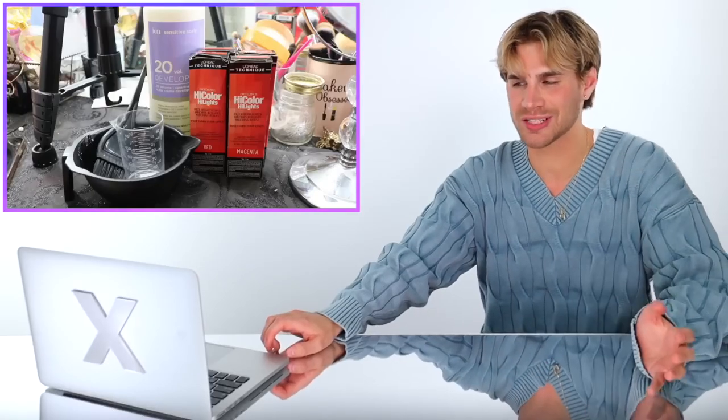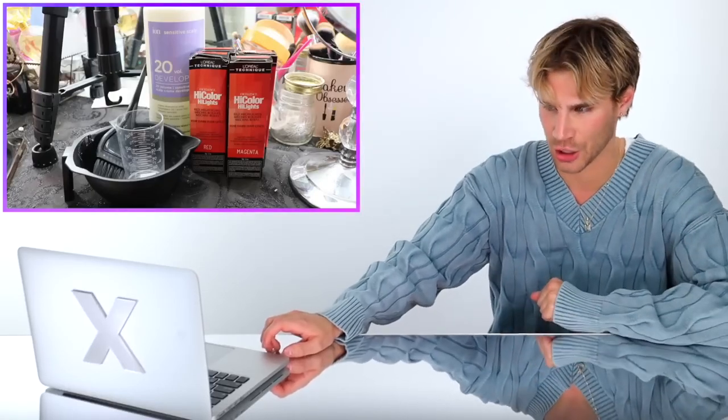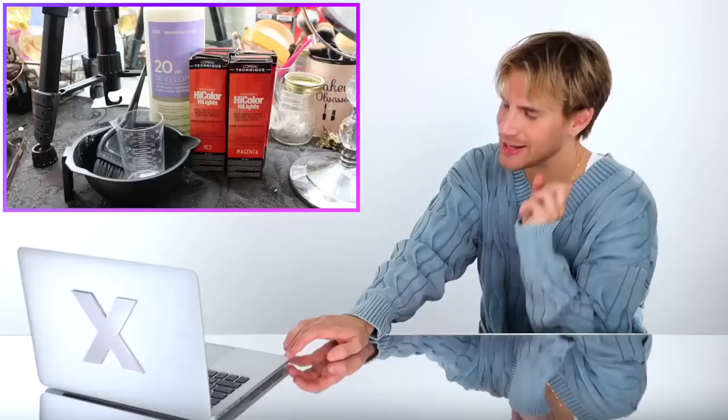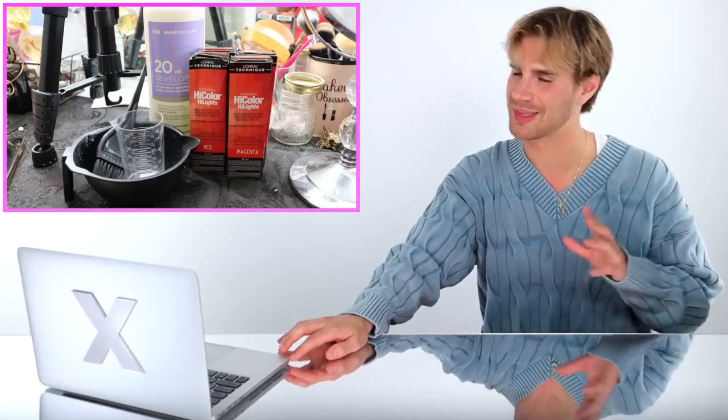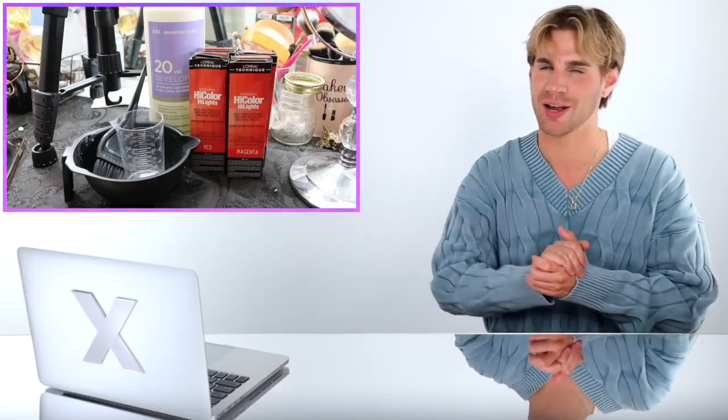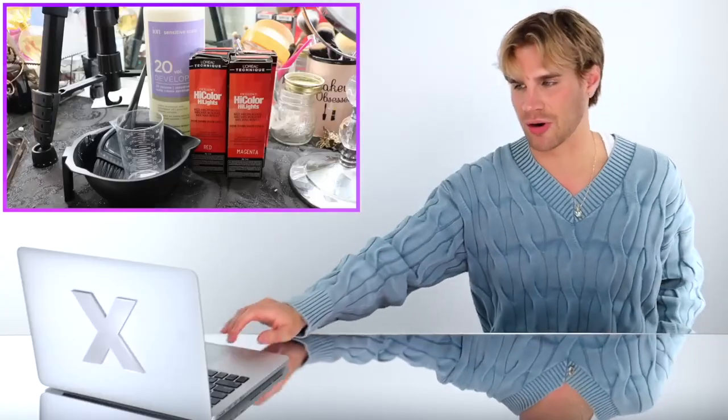She's using a permanent high lift color. High lift colors cannot be used over colored hair, so her hair must be virgin in order to use something like this. Now I say that based on manufacturer instructions — you can definitely bend the rules and things might turn out fine, however generally you shouldn't use high lift color over already colored hair.